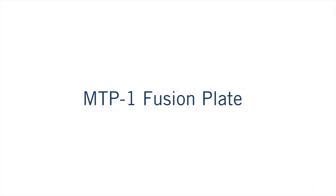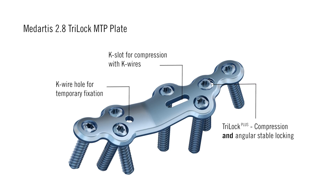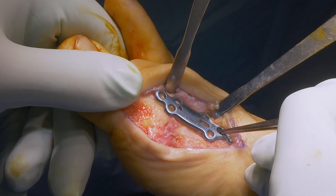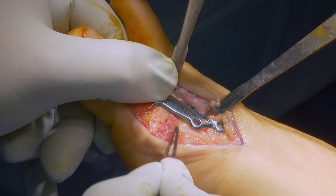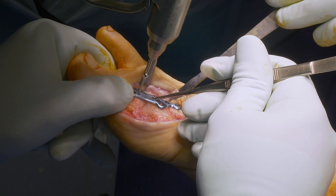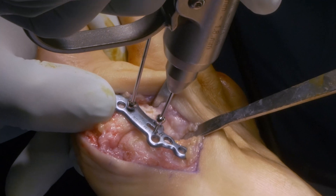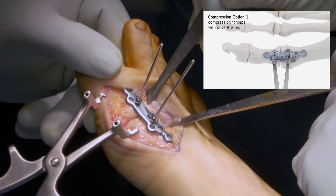MTP-1 fusion plate: The Medatis 2.8 Triloc MTP plate with 0-degree dorsiflexion angle is used. The plate is positioned on the dorsal side and should not be placed too proximal or too distal — it should sit exactly centred over the fusion area. Fix the plate preliminarily with olive K-wires.